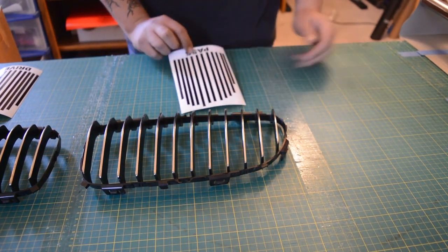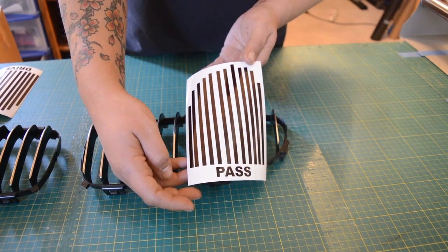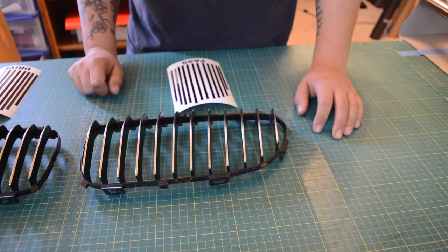This is what the product looks like out of the box. It's labeled — there's a passenger side and a driver's side. We went ahead and took ours out prior to installation. These overlays are pre-cut and designed for you to install on the vehicle without needing to remove the actual grille inserts.